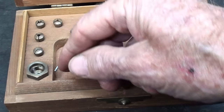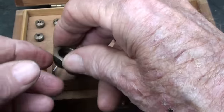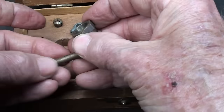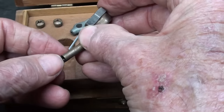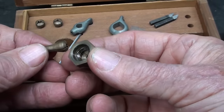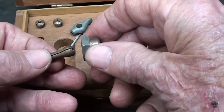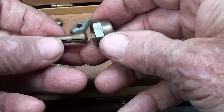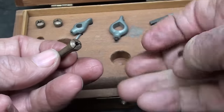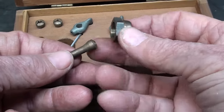Over here are the collets that fit into the spindle. There's four sizes, and there is no drawbar. The way this works — the collet is put into the spindle along with this nose adapter, and when you tighten it, it pushes to collapse the collet around the work — basically the opposite of what we are used to with a typical 5C collet.